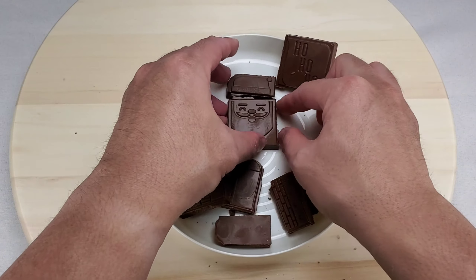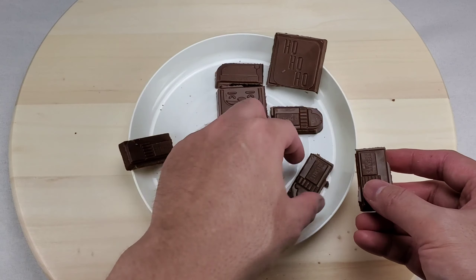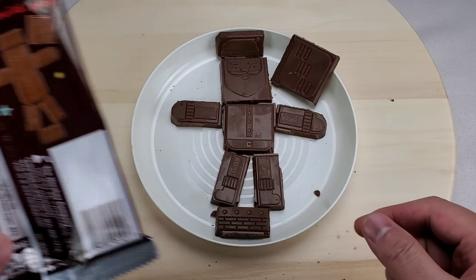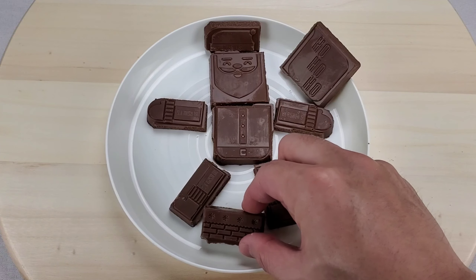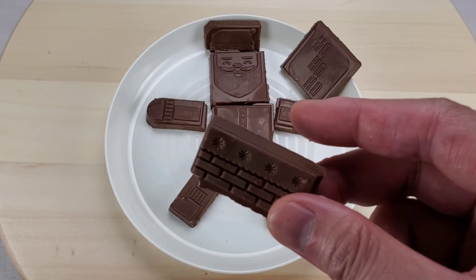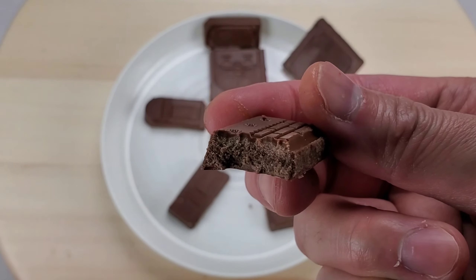Let's build Santa! Looks like a match. Wow, ho ho ho! Let's take a bite — delicious. Simple, classic milk chocolate.